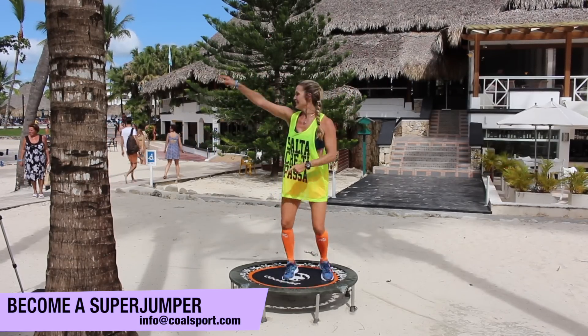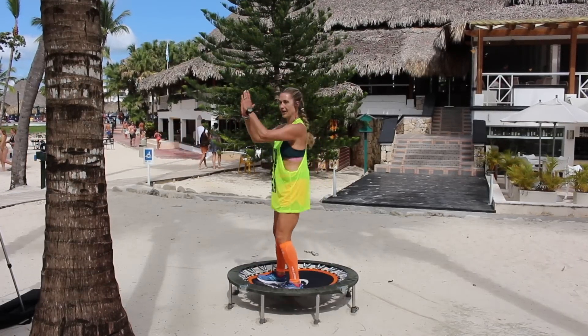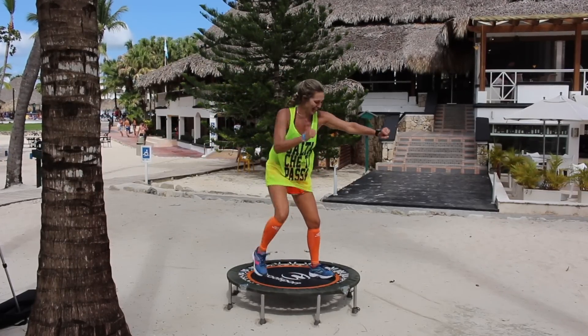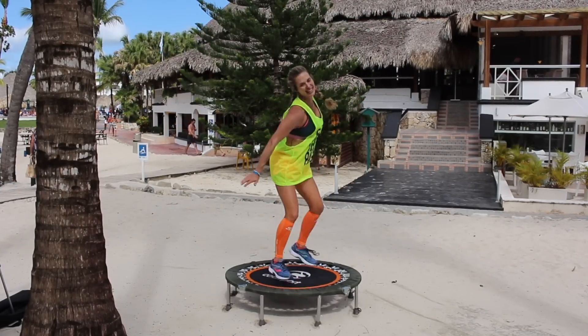Keep going. Take it eight and eight. Two front, two back, front, back, and turn. Let's go another eight — eight. Front and back, double, and double, and turn.